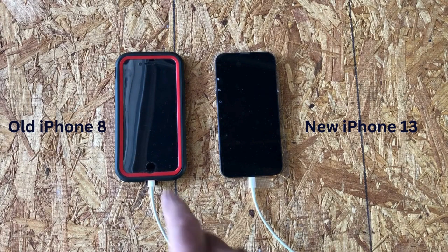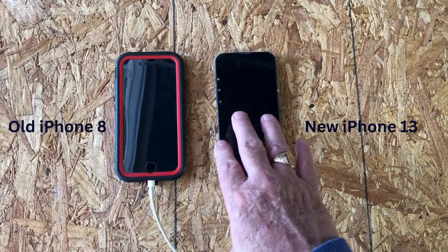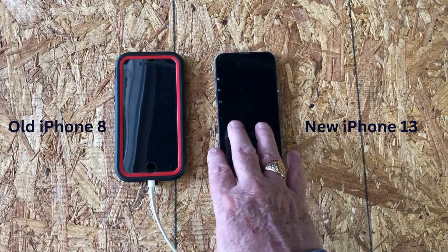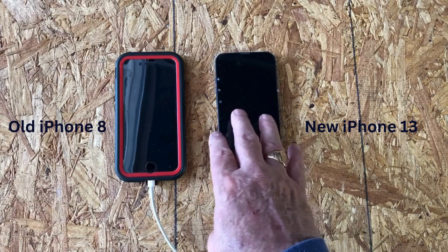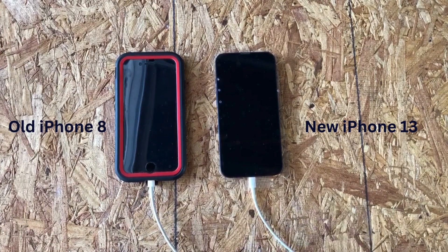We're going to transfer data from my old iPhone 8 on my left-hand side to my new-to-me iPhone 13 on my right-hand side. You want to make sure both phones are fully charged and are also plugged into your chargers, just to make sure you don't lose power during the transfer process.